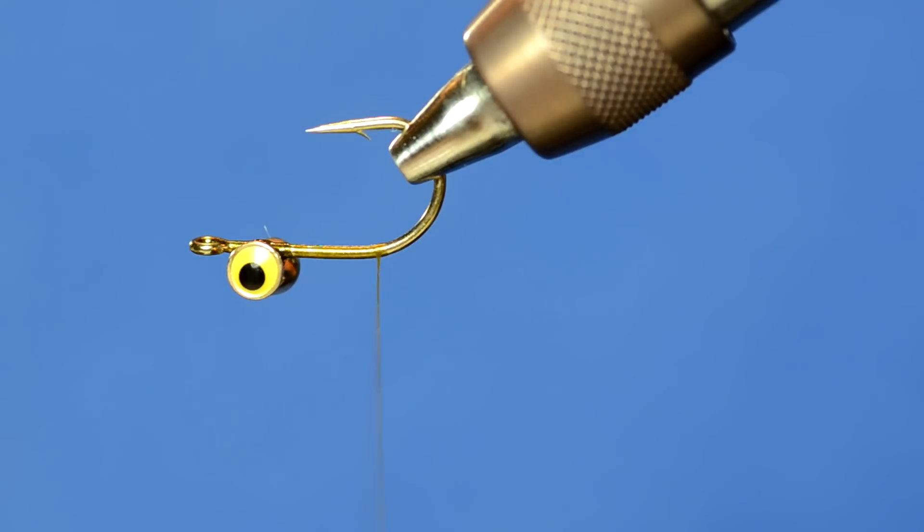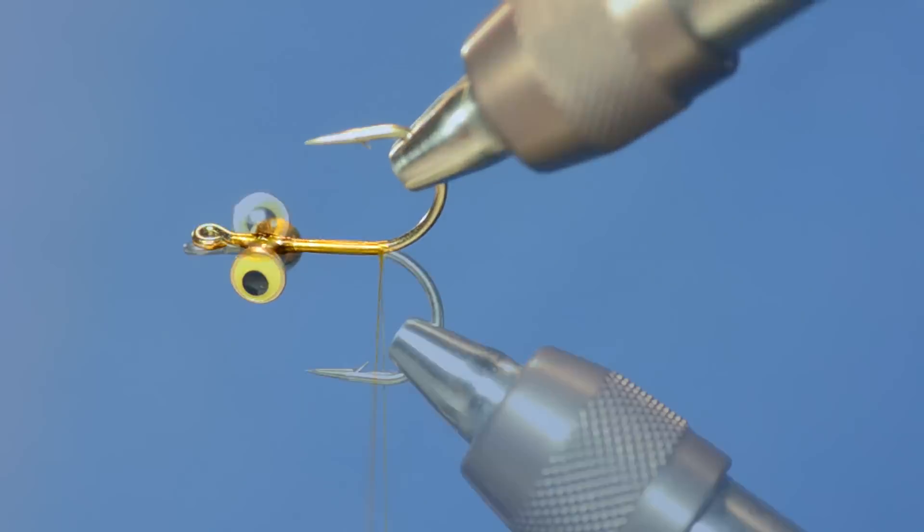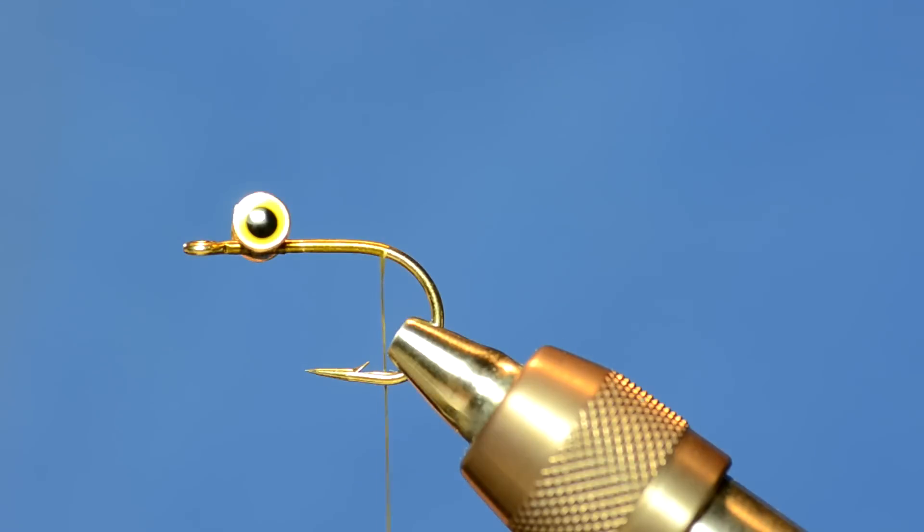As you can see, it's really easy to do this with a rotary vise. I'm using the Dyna-King Barracuda on this one and I've been playing with it for about the last week — really liking it. The next step is to tie in some holographic cactus chenille in olive; it's a Hairline product.